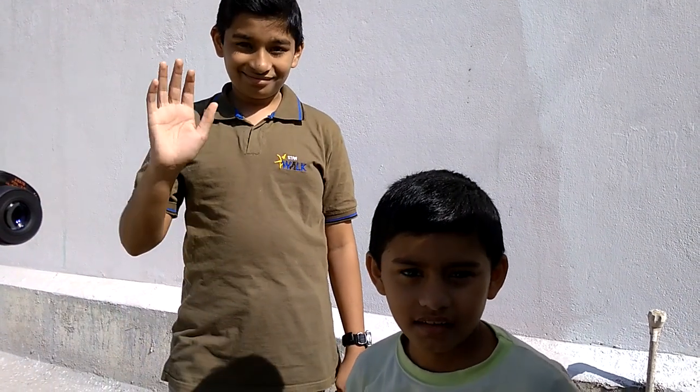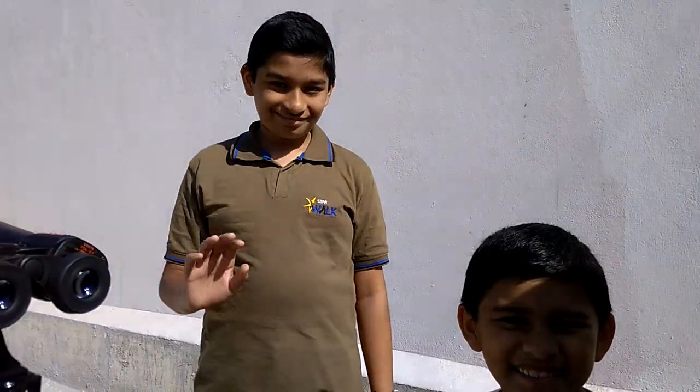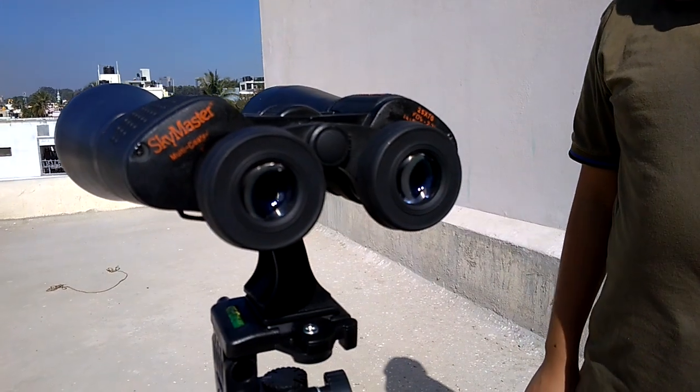Hello guys, we are back again, this time with our Celestron — say hi guys, they are the two pro donors once again. This time we are reviewing our Celestron 25 to 70 binoculars Skymaster.